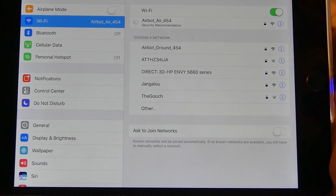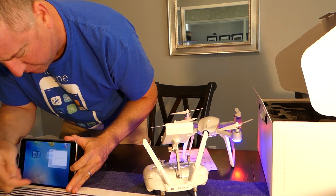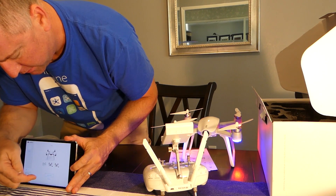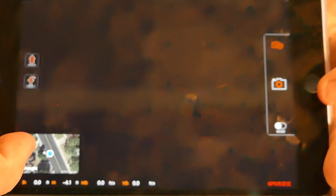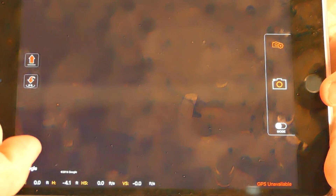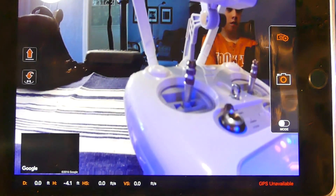The password for it by default is 1234567890. This is the Walcara Drone — connect. And now you can see we have a live view of the camera.